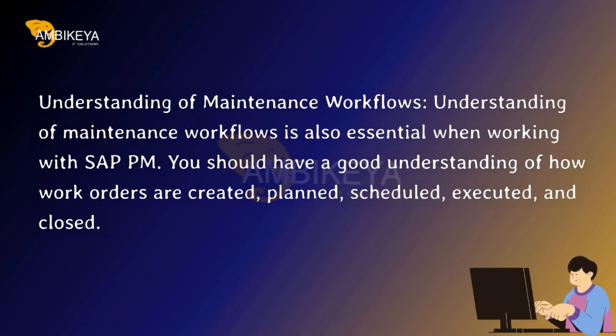Understanding of Maintenance Workflows — understanding of maintenance workflows is also essential when working with SAP PM. You should have a good understanding of how work orders are created, planned, scheduled, executed, and closed.